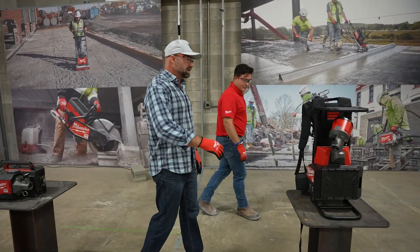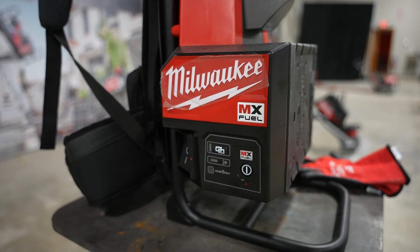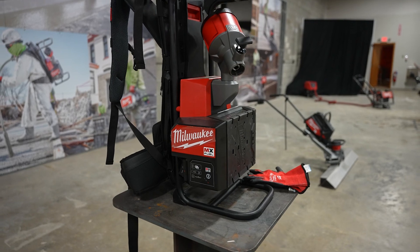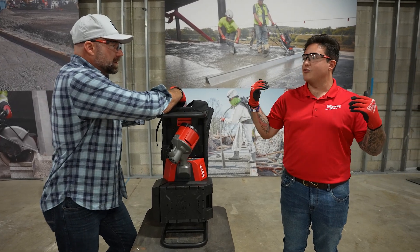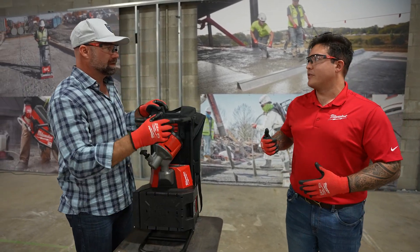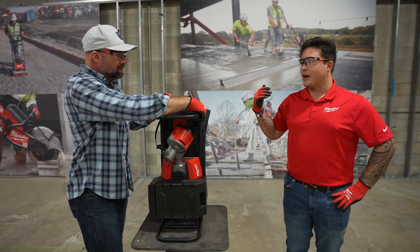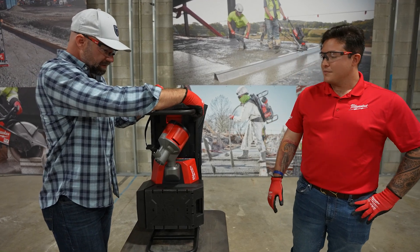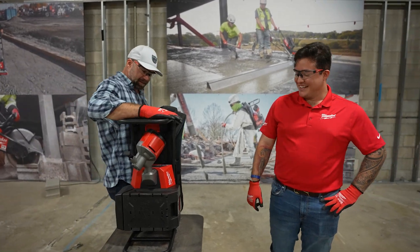This is the backpack vibrator — one of the ones we've enjoyed developing the most, also kitted with the XC6 and fully launched. When we started researching this space and talking to guys in the field, we saw live gas engines on guys' backs — they're navigating the whip through rebar, sometimes slipping, tripping, even refueling while running. We're eliminating that gas engine, killing emissions on site around operators, keeping them safer while delivering the same level of performance.